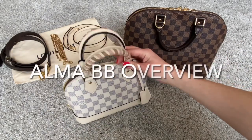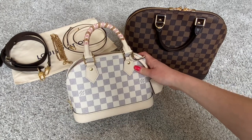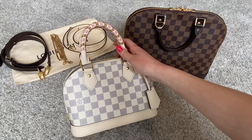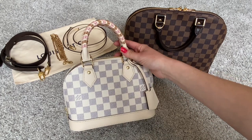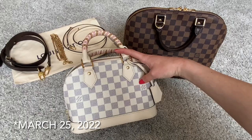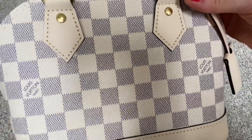Let's take a quick look at this Alma BB. This is in the Damier Azur coated canvas, which is one of the three classic canvases offered by Louis Vuitton — the monogram canvas, the brown Damier Ebene canvas, and the Damier Azur. However, even though this is a classic canvas, the Alma BB at least in the United States was not being offered in the Damier Azur. So this style was released in this canvas print as part of the Spring in the City collection, which launched on March 22nd. The fabrication is this coated canvas in a beautiful creamy white and blue-gray checkerboard pattern.